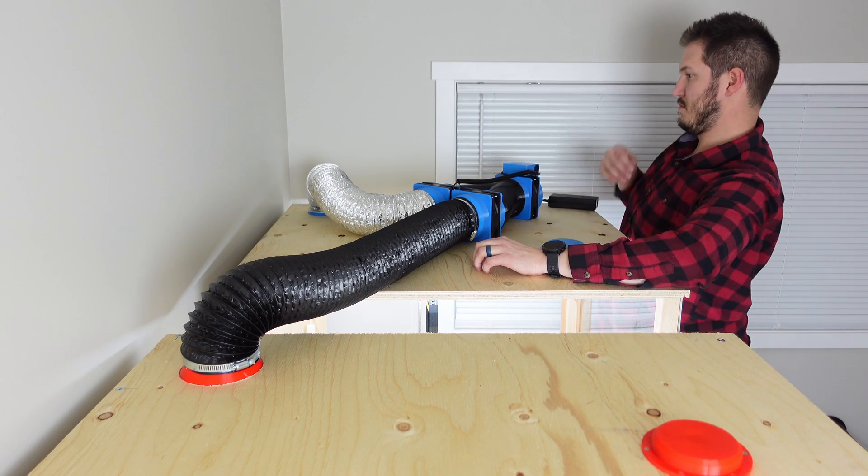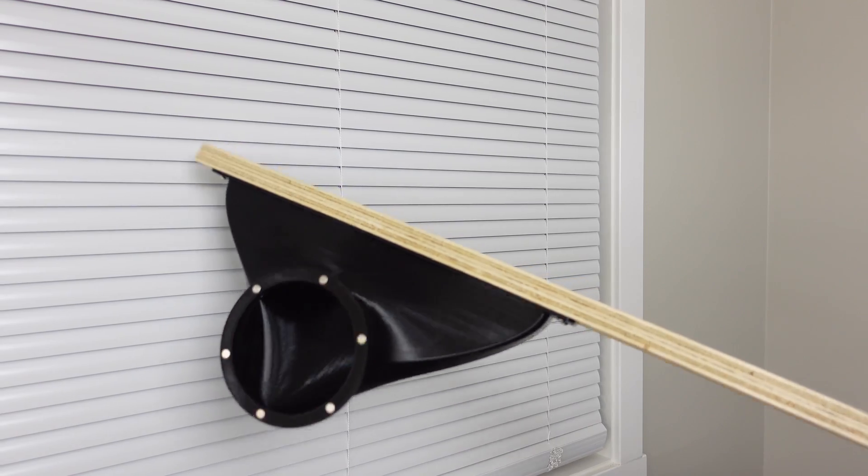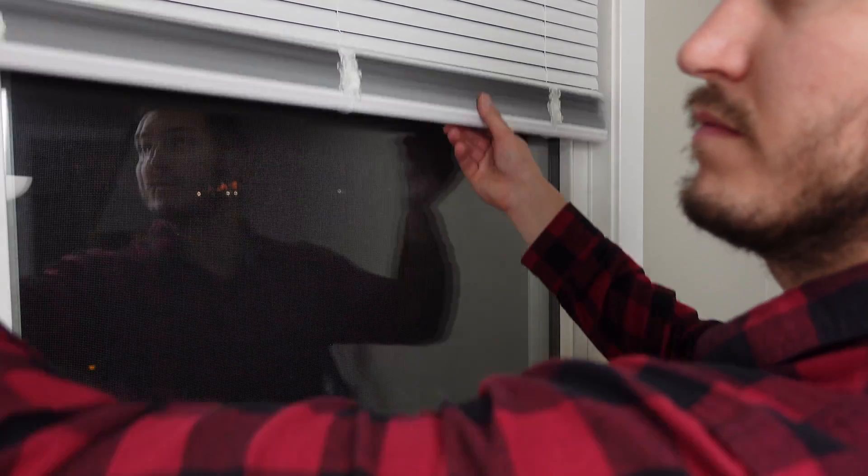I cut a slot in a piece of scrap plywood I had lying around and mounted the window adapter.